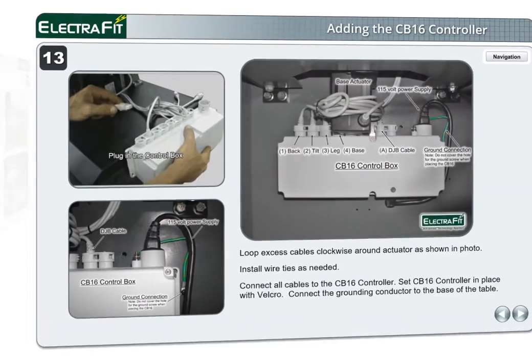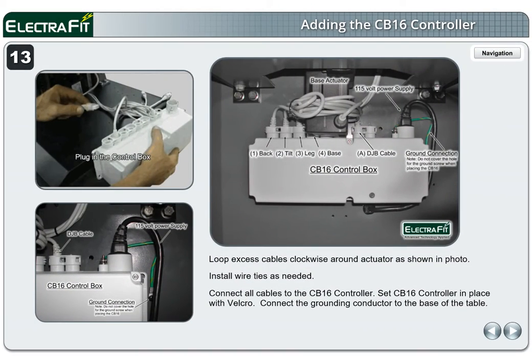Page 13. Loop excess cables clockwise around the actuator as shown in the photo. Install wire ties as needed. Connect all cables to the CB16 controller. Set the CB16 controller in place with Velcro. Connect the grounding conductor to the base of the table. Note: all plugs must be fully seated for the table to function.